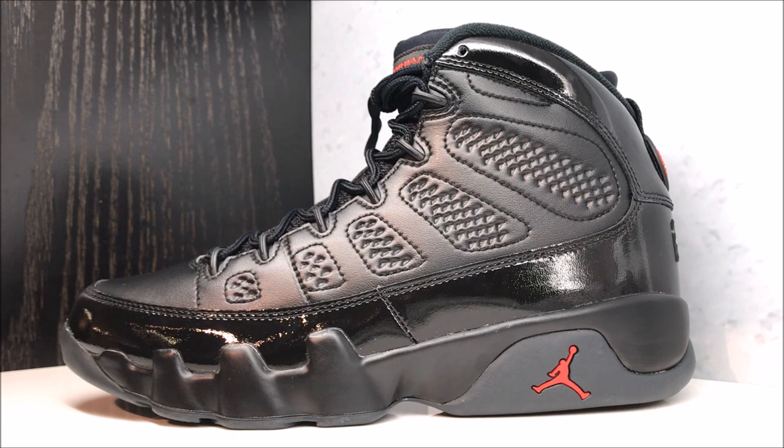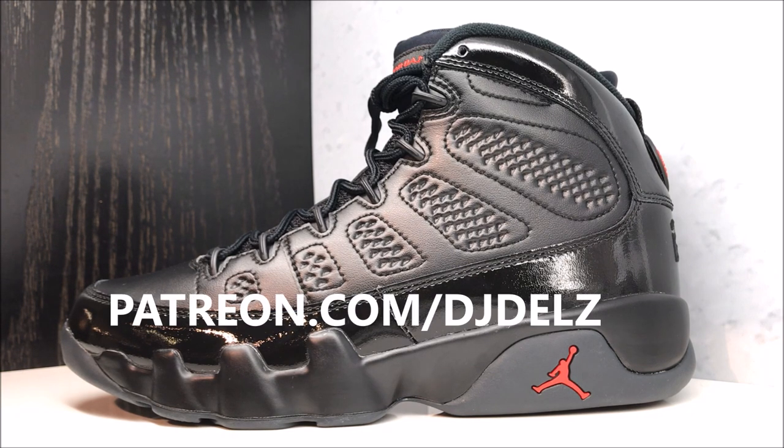I have a Patreon account where I'm posting a podcast every single week. Join my Patreon at patreon.com/djdells — I need your support. I love doing the podcast and every single month I'll do one giveaway. The podcast isn't just going to be sneaker-related unless you guys want it to be. You basically control the podcast — you're the producers. If you're a member, you tell me what you want me to speak about and I'll do it. It could be about anything.